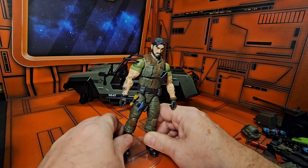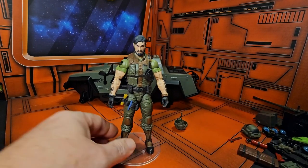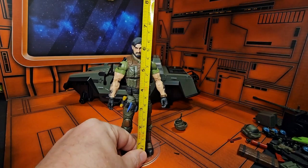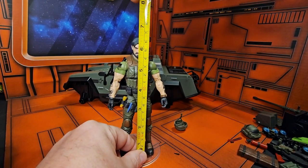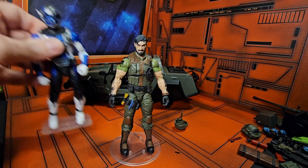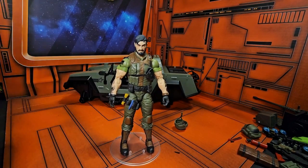If we stand him up here and get his height measurement, we see that Clutch is coming in at the normal GI Joe six and a half inches. So with other Marvel Legends figures, he fits in nicely.